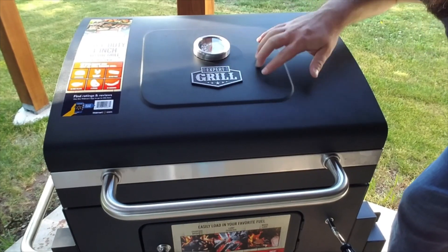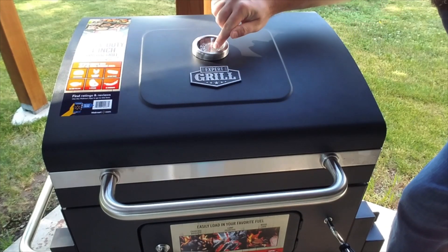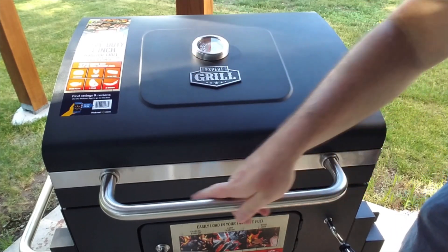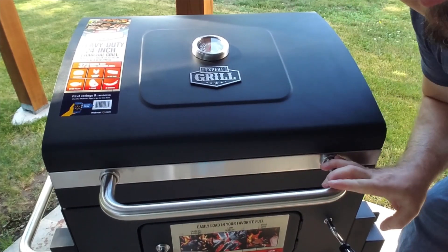First things first, right here on the top of the grill you have the Expert Grill logo as well as the temperature gauge. It goes from about 150 to 800 degrees. Everything here is nice heavy metal, everything feels very well constructed and well put together. None of the handles or anything are loose.